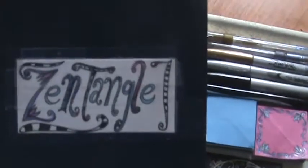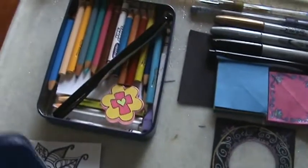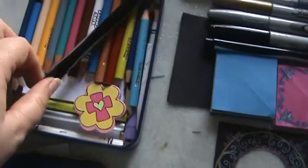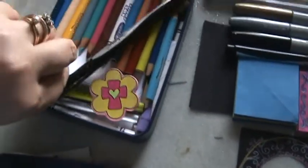All I did was draw a little label on here that says Zentangle. I took an old tin that my husband got a new wallet in — I think I got it for him for Christmas or something. I put some of my little short color pencils in there and a Sharpie pen, some index cards — some that I've cut in half and some of the smaller ones — and a little cap eraser.